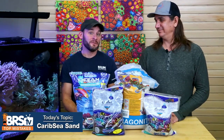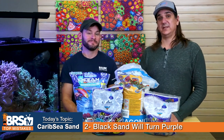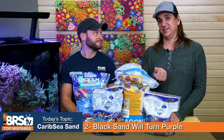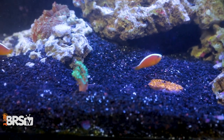Number two: black isn't always black. After a while, when you've got coralline algae, black sand will eventually turn purple in some places. It really depends on the amount of flow that you have, but keep in mind specifically with the bigger chunks of black sand — because there are larger particle sizes out there — if they're not turning over all the time, they actually turn purple from coralline algae.